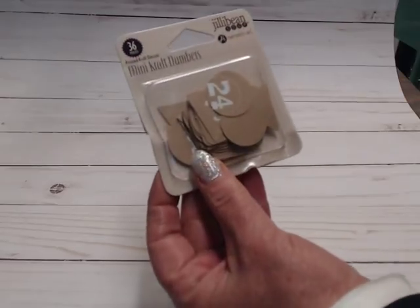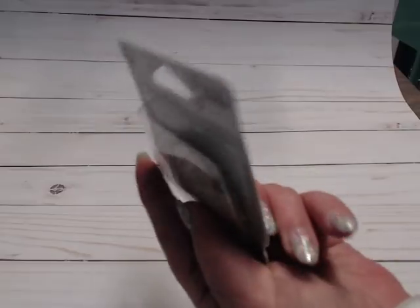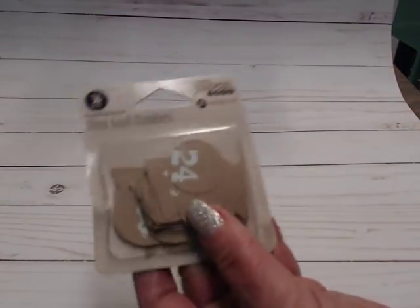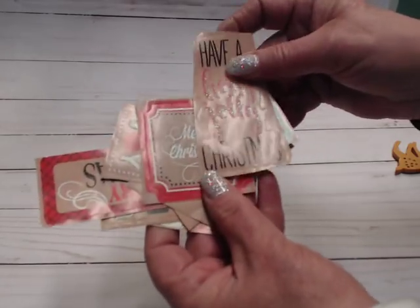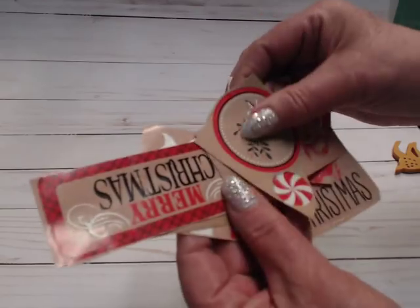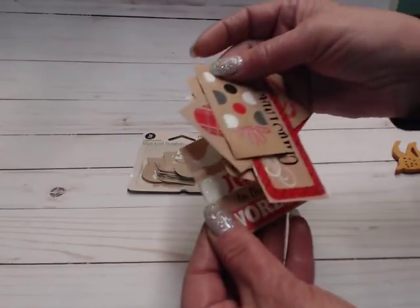As far as all the other stuff — because there's a ton of other stuff that goes into making this December Daily — I'm including these craft circles. They have the numbers 1 through 31 for December, so they're really cute and they match the collection well. I'm also including these stickers, which also match the collection really well — that one, that one, that one, and that one. These are all stickers.